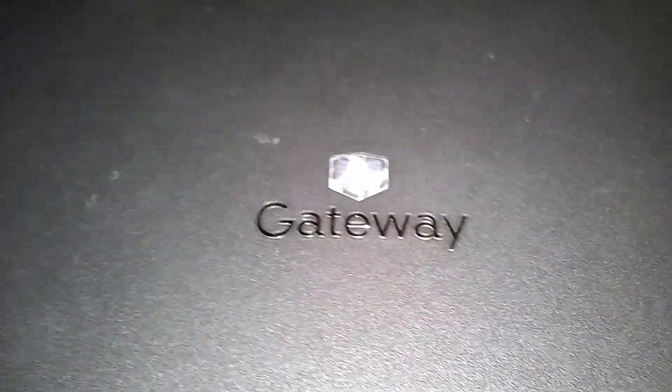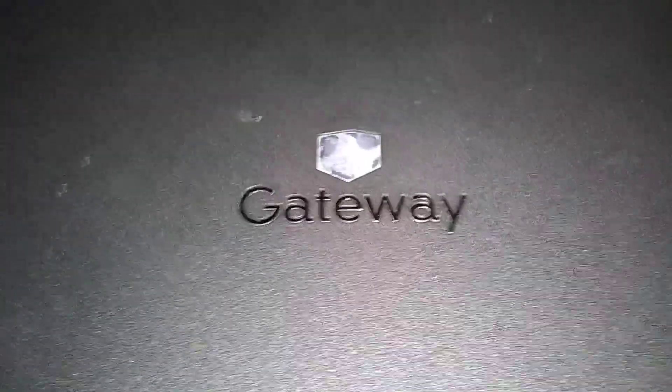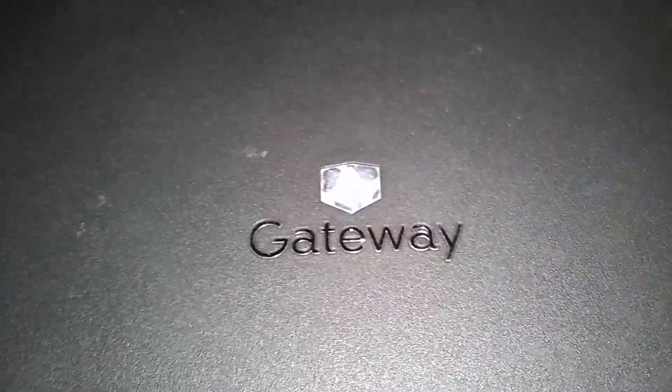This is a Gateway MT6460, a laptop I picked up at a thrift store for ten bucks. We're gonna upgrade the RAM.